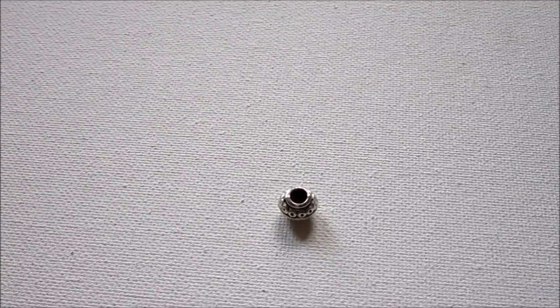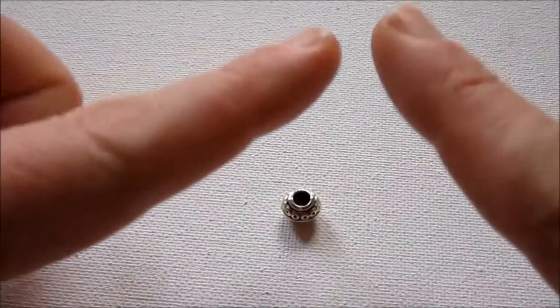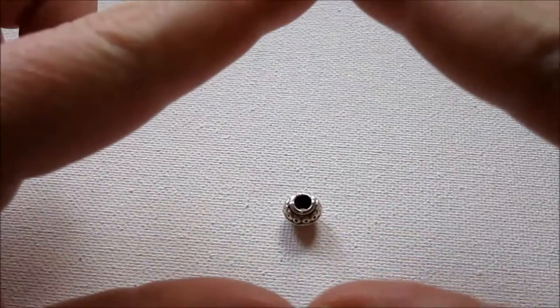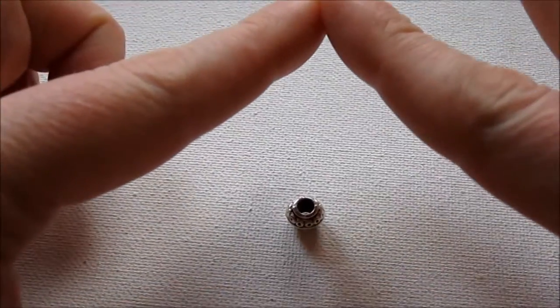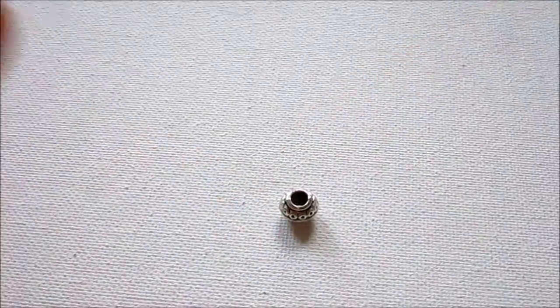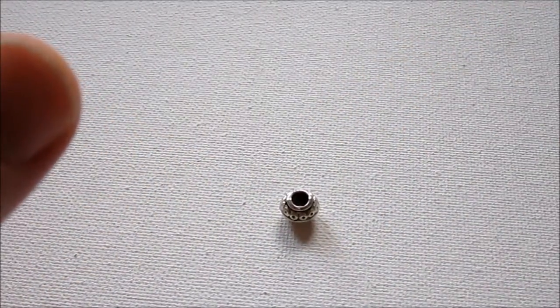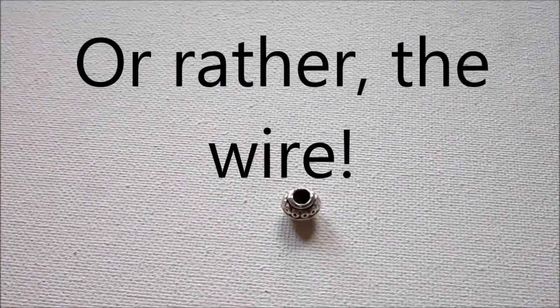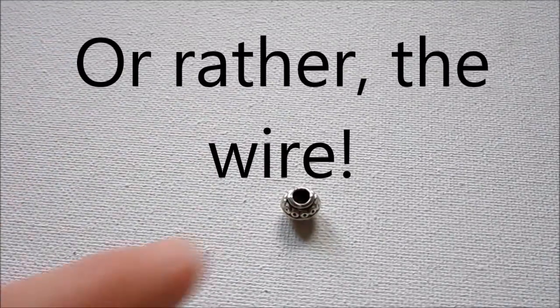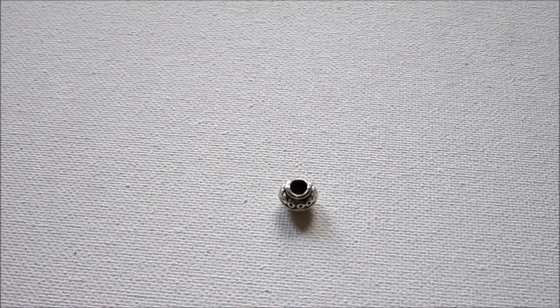A cone bead is probably ideal, but I don't happen to have any right now. A cone bead has a big, large opening and it looks like a cone — when you pull the chain through, you can hide the chain altogether with that sort of bead. But this bead with a large bore hole will work fine too if that's what you have instead of a cone bead.